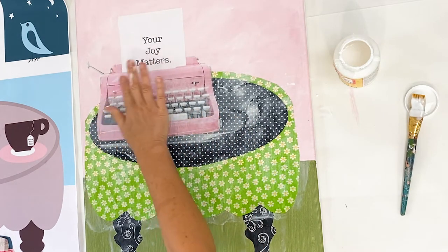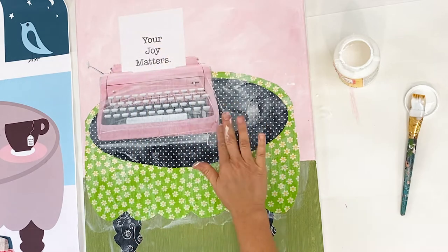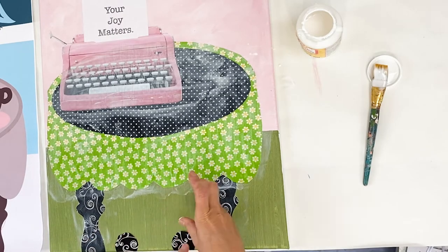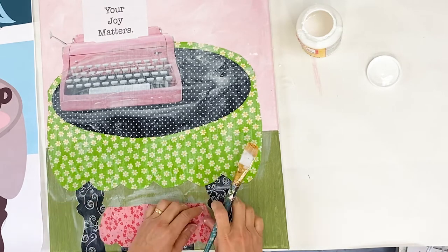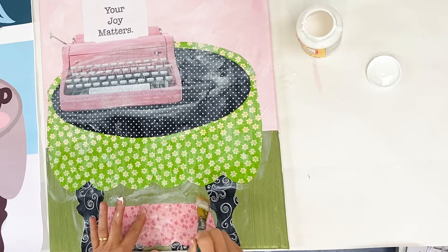Just commit to the position — do not reposition as you go along. Use quite a bit of Mod Podge to make sure you don't get any air bubbles. Once I feel confident about the typewriter I go ahead and put the other pieces in place, and I'll move a little bit quicker here so the video doesn't get too long.